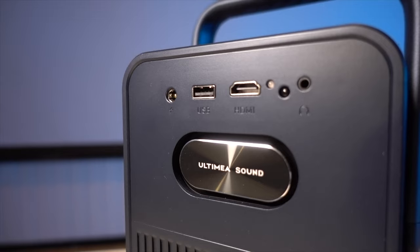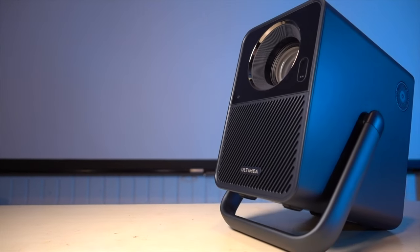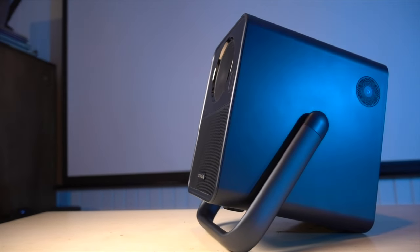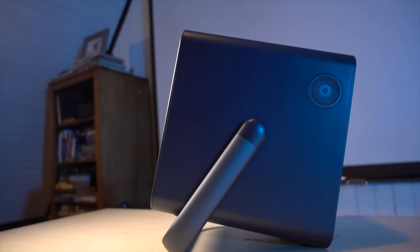The Poseidon E40 also has integrated speakers — a bass port on the back labeled Ultimea Sound, and speakers on the left and right sides. There is also Bluetooth audio, which allows you to connect a wireless speaker setup. I found this works really well when I connected it to my wireless sound system.